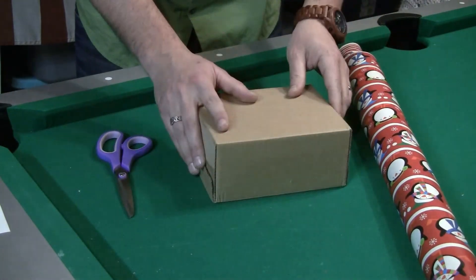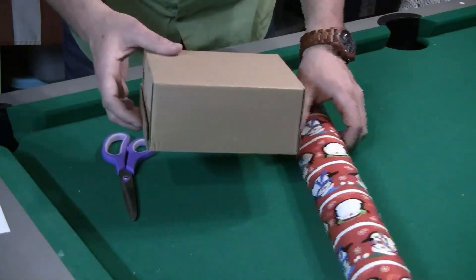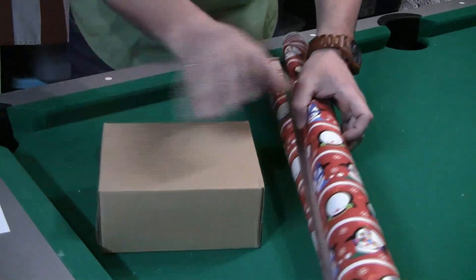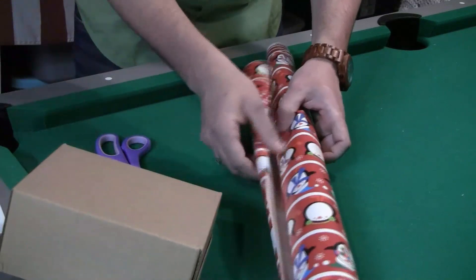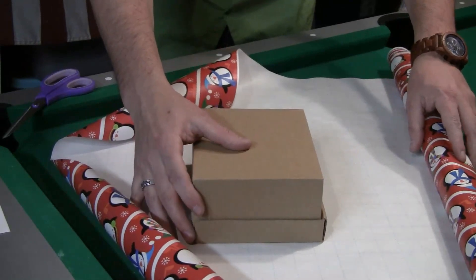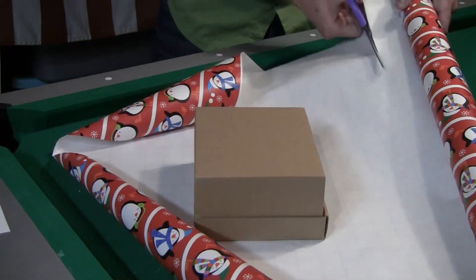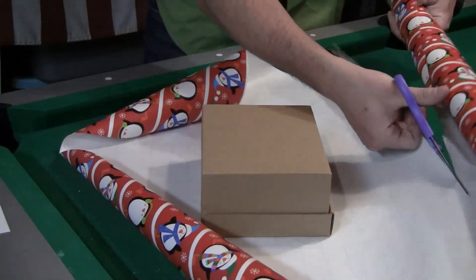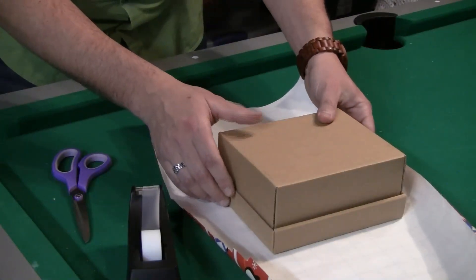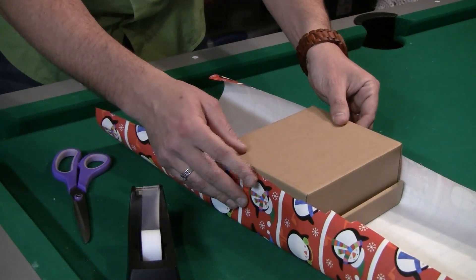Okay, so we have the wrapping paper, the present itself, and a pair of scissors. We first make sure to cut the wrapping paper longer and wider than enough on each side to cover the entire box with some wiggle room. The wrapping paper has lines to help guide you along, so I place the box in the middle and start cutting and following the line. When cutting, the lengths on each side of the shorter sides should be a little bit shorter than the height of the box itself.